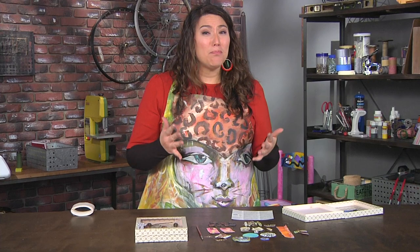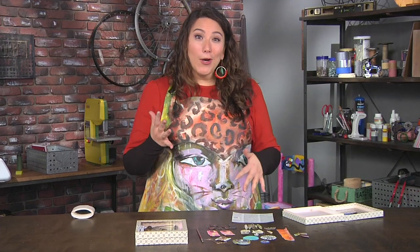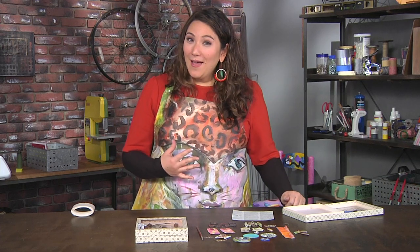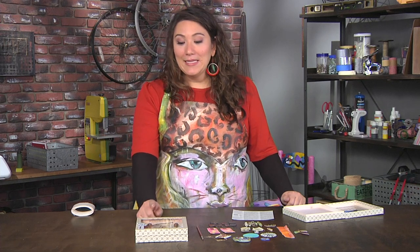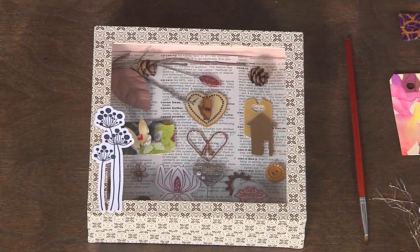A lot of them were taxidermied birds. He would juxtapose things because he was a surrealist and he liked the humor and the stories behind putting things together that you wouldn't normally see. My found objects tend to be things from my studio, so I created this little shadow box which looks like my work, not Cornell's.